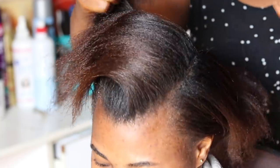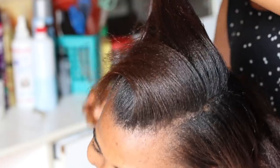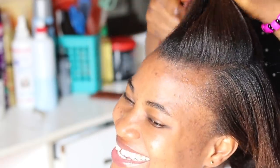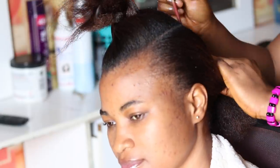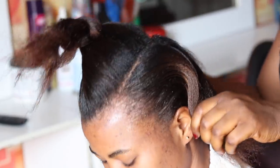Today's tutorial is a one-sided pixie cut hairstyle. Start by parting the hair with a small comb or a tail comb. You need to make sure that the parting is straight and neat enough before you go ahead and start doing the backward cornrow.